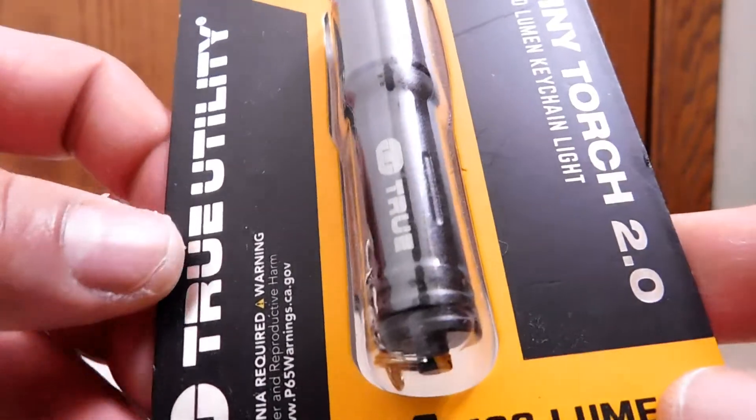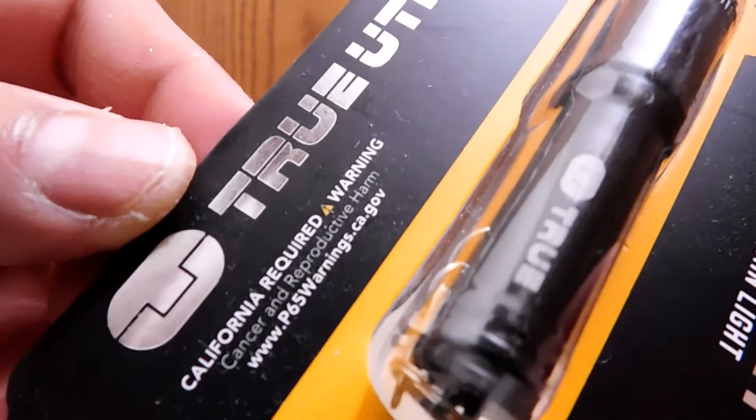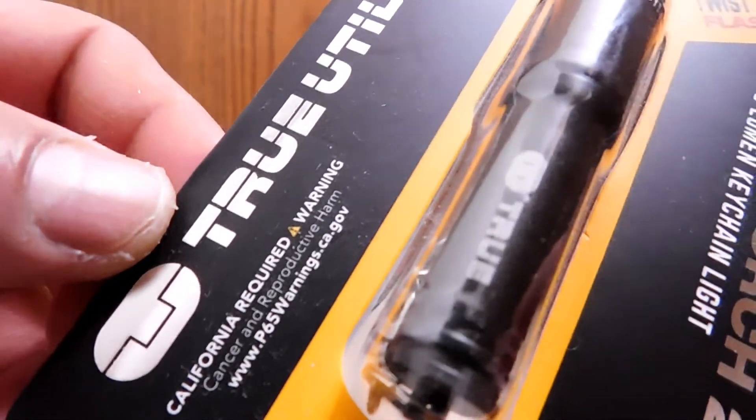Not my favorite — I would prefer a button — but we'll see how this twist works. Anyway, there's the warning from California, probably something about cancer.